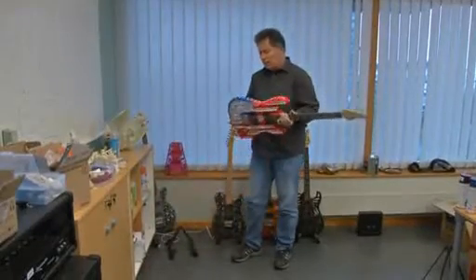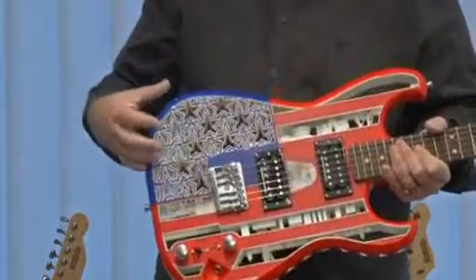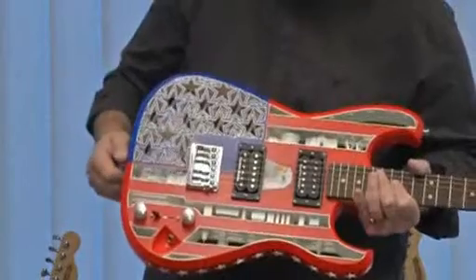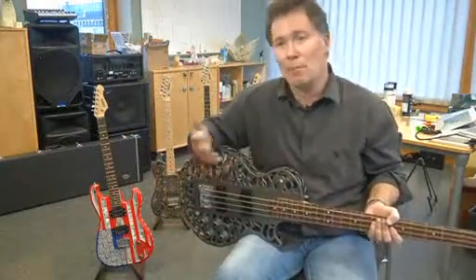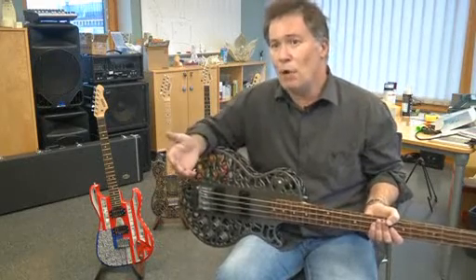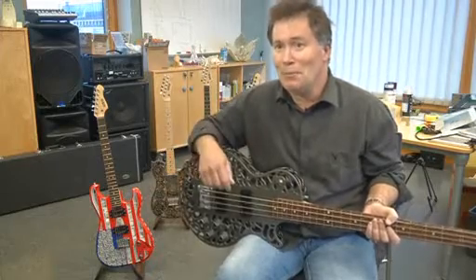Diegel wants to convince notoriously headstrong musicians that 3D printed instruments are a viable alternative to their beloved Fenders and Gibsons, and says he's slowly winning over the music community. After they get over that initial suspicion that it's a gimmick — that it looks cool but won't sound good — they play them, realize that they do sound like electric guitars, and it swings them over. But now what we really need is some really big names to pick them up and run with them.